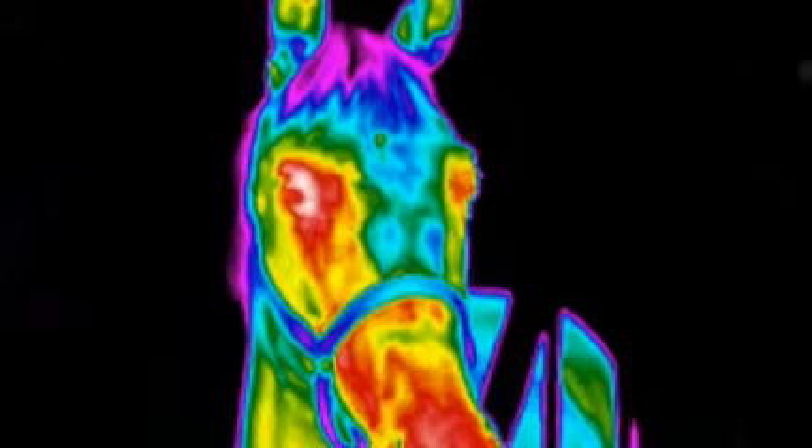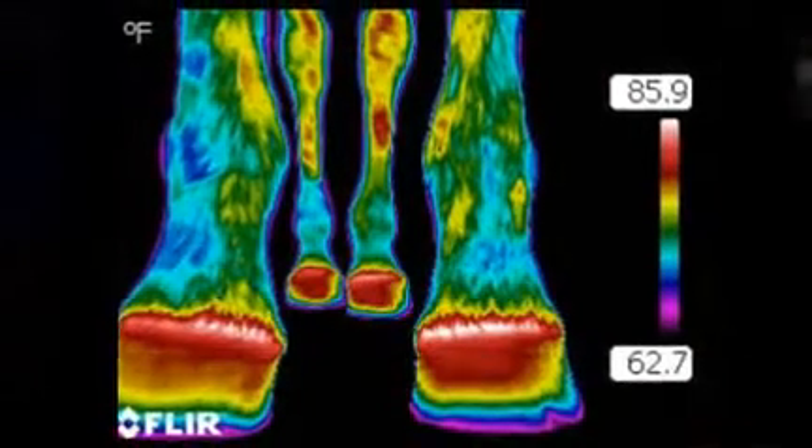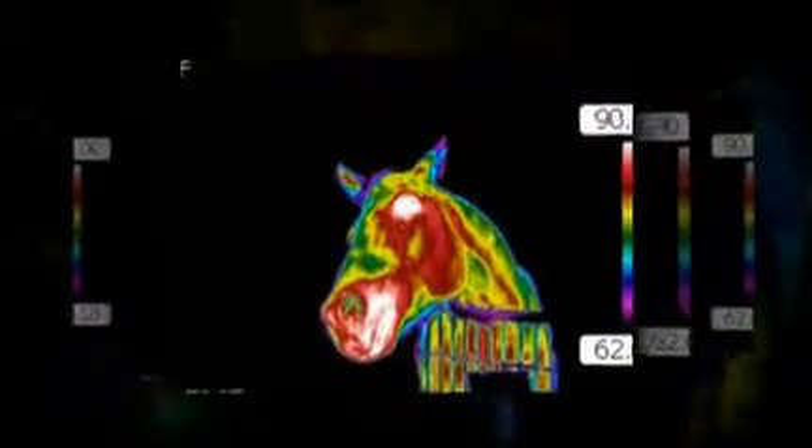Equine IR — an opportunity for business people who are interested in infrared technology. Visit EquineIR.com.